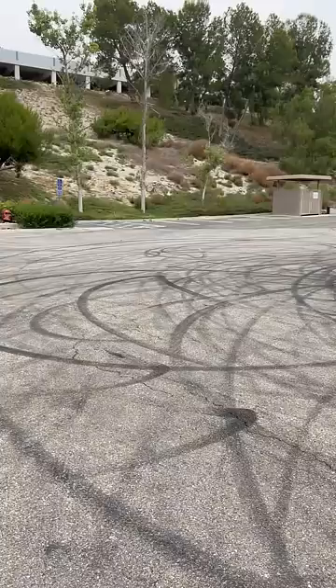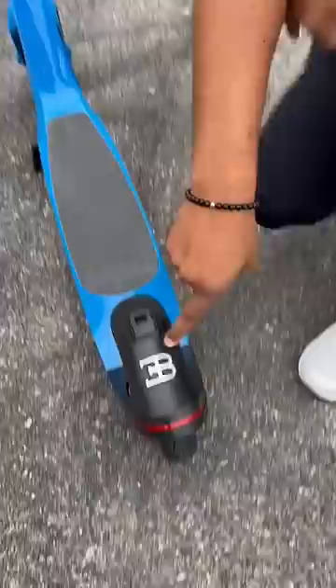What is up guys, so today I'm going to film my first Bugatti — sort of. This is a Bugatti scooter. It actually comes in the same blue you can get on a Bugatti. You have your Bugatti logo right there, one right here on the handlebar, and one down there.